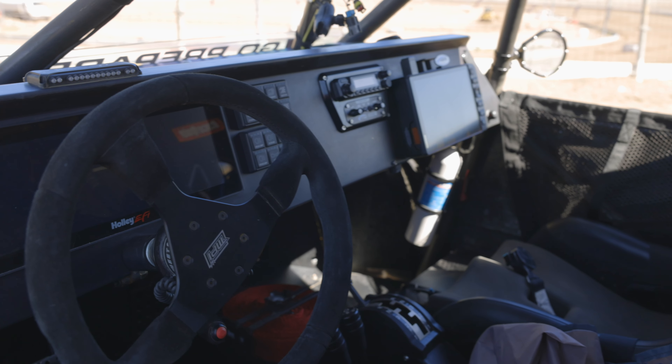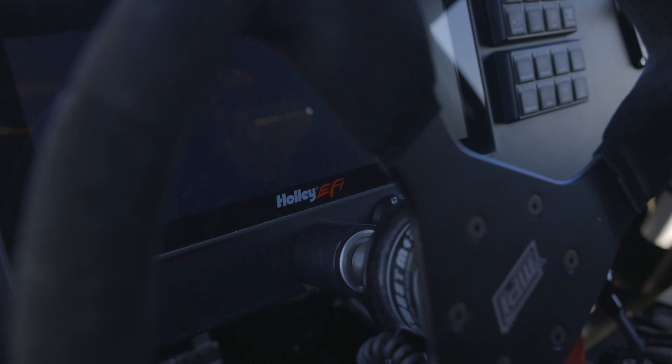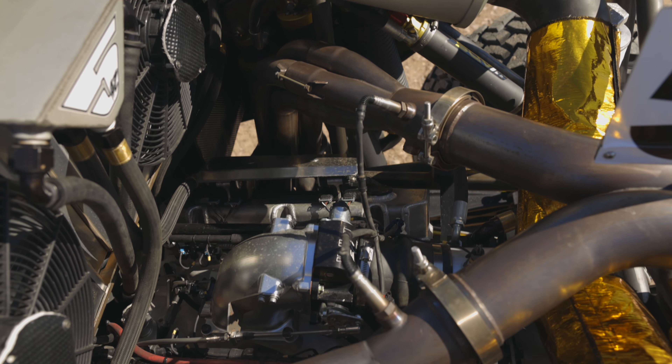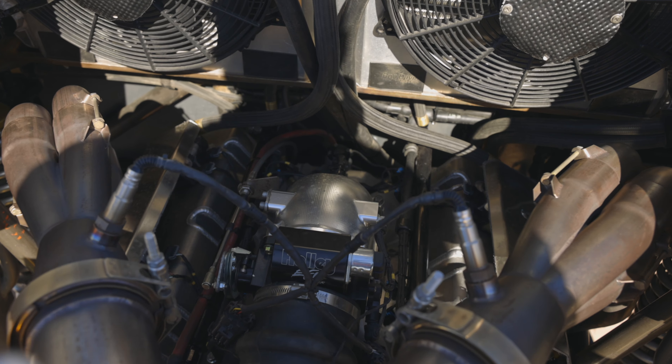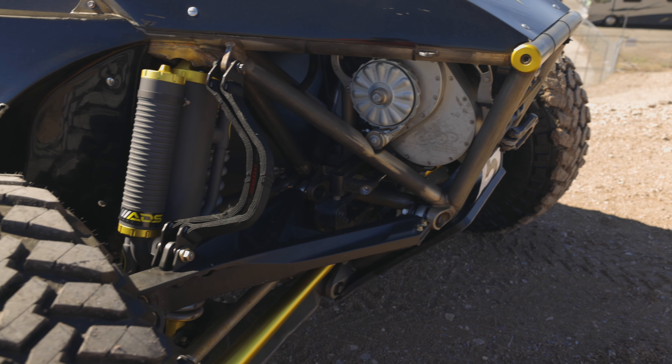All of my engine management is controlled by the Holley Dominator, and I've got the Holley Pro Dash so I can see all my gauges. I've got a lot of Holley goodies on this thing — the intake, the throttle body — and not to mention the best: the ADS shocks, 4.0 in the rear and 3.5 in the front.